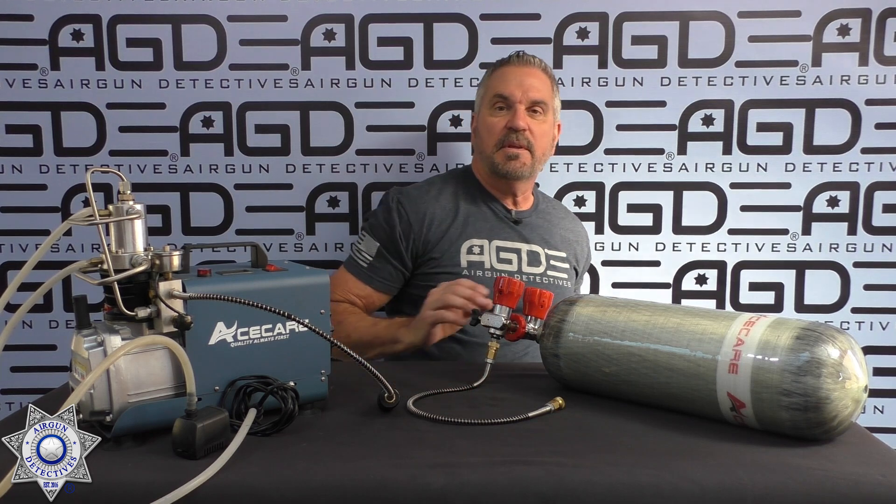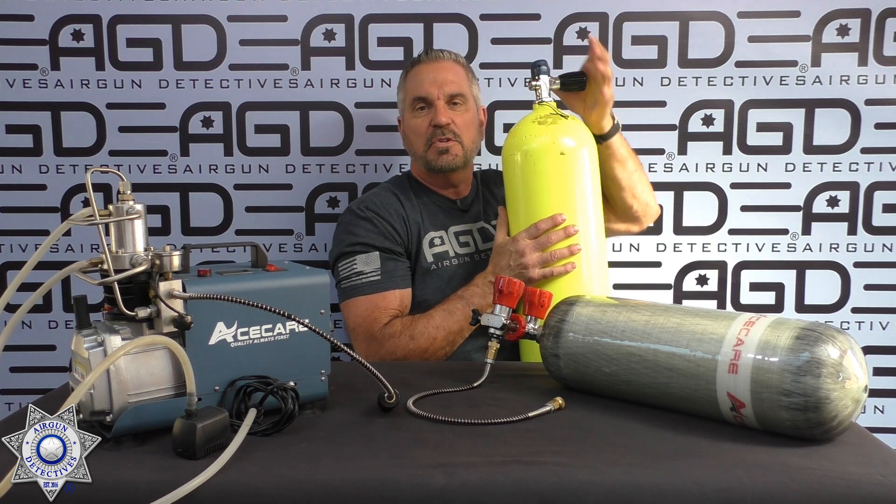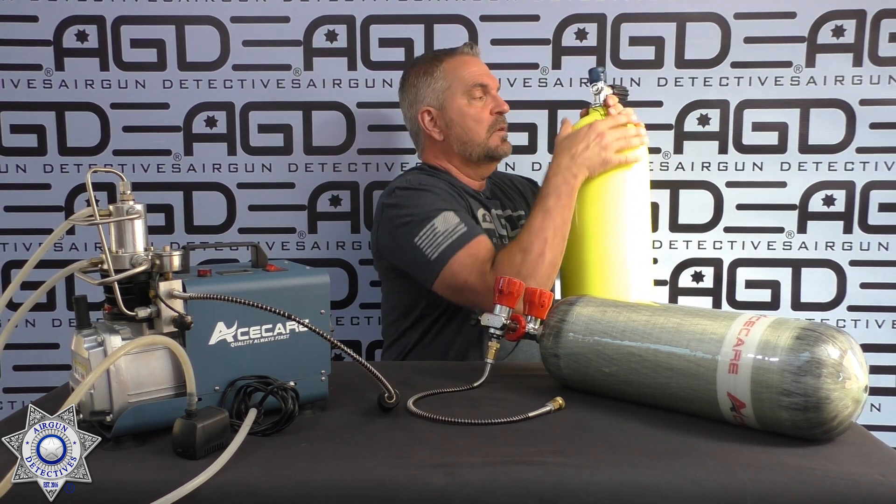I've had a lot of inquiries — people want to know how do you fill these tanks up? The 3000 PSI scuba tanks, or the 4500 PSI carbon fiber tanks.